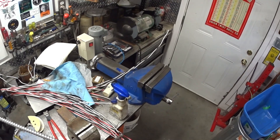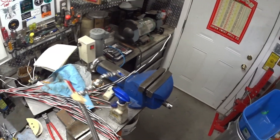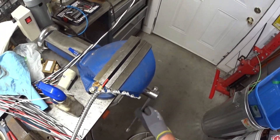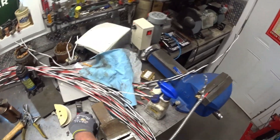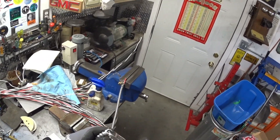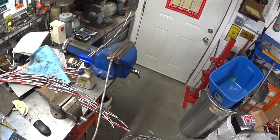So what am I stripping here? Well, this is AC90 — that's the proper name. Armored cable. BX is what we typically refer to it. So this is 3 conductor number 12. Various ways to strip it but this one works pretty good. Just peel the end off a bit, put it in the vise, and then just make sure this end here is free.